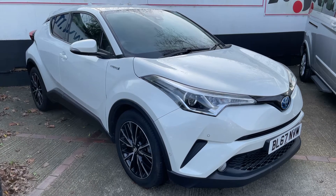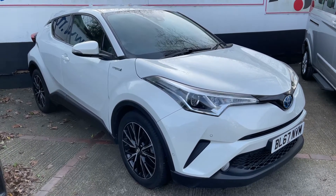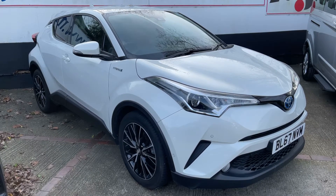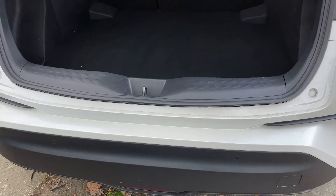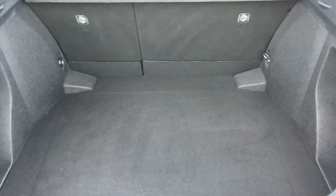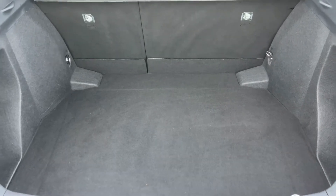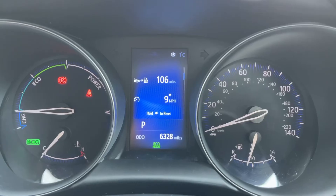Here we have the Toyota CHR Hybrid automatic on a 67 plate. I'm going to start off by showing you inside the boot, then hop inside the car and run through some controls. As we approach the back of the car, you'll see we have reversing sensors, plenty of boot space, along with a 60/40 split-folding rear seat should you wish to increase this space even further.